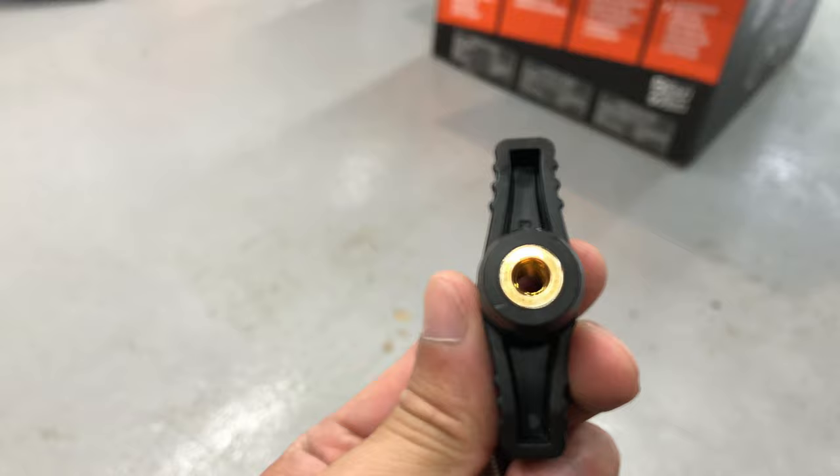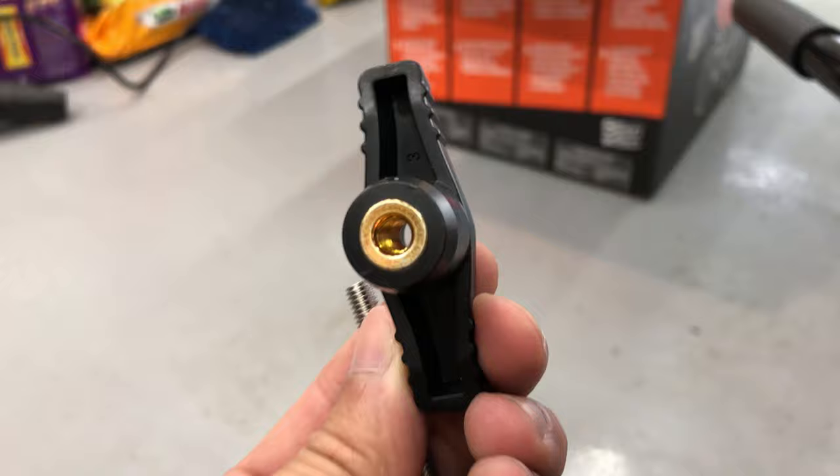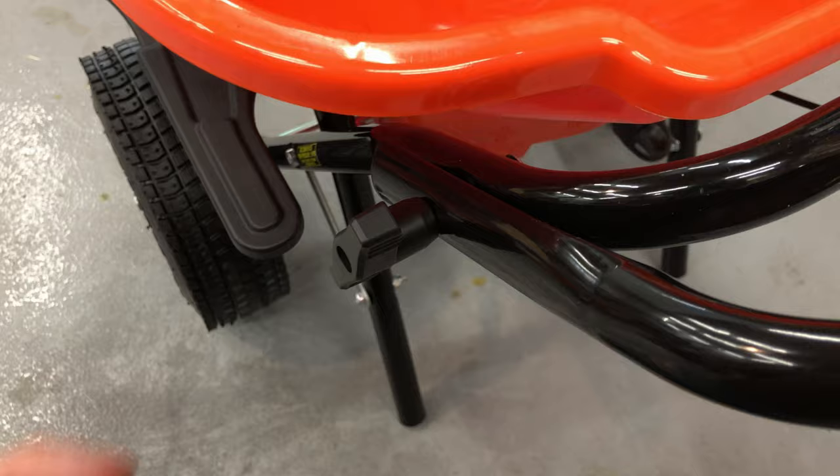I usually put Loctite on these kinds of things, but it looks like for this material I don't have to. Looks like some nice attention to detail there. This is not necessary, but any time you have metal-to-metal contact, I'll just spray a little bit of grease or lube. Once the paint flakes off, that's when things start rusting over time. Again, it's optional, but I just like to do that.